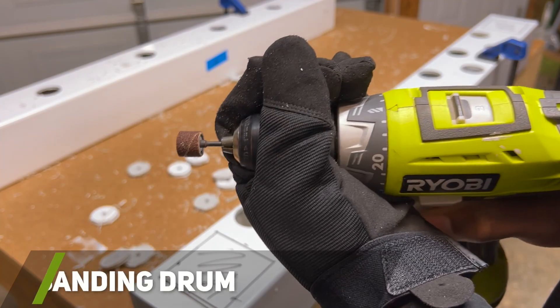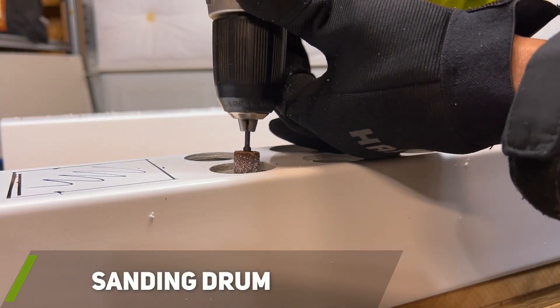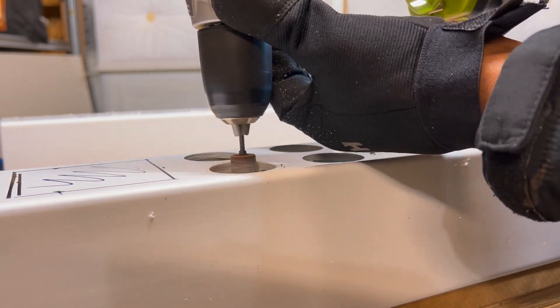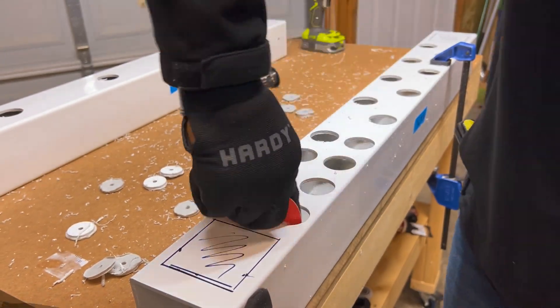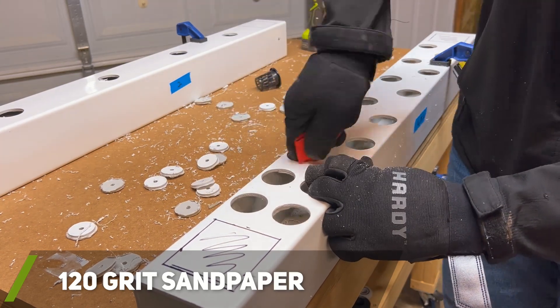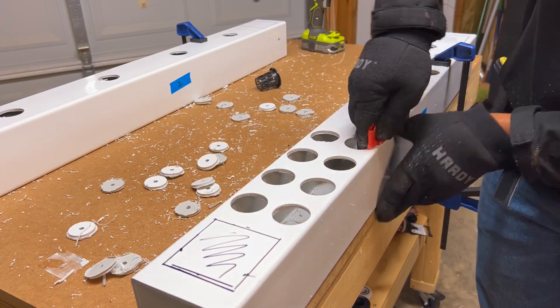After all my net cup holes were drilled out, I used a sanding drum meant for a rotary tool to widen any holes that were a little too small and to clean up any edges. You could bypass this step and just use sandpaper. Next, I used 120 grit sandpaper from my disc sander to clean up any remaining rough surfaces or hanging plastic material in the holes.